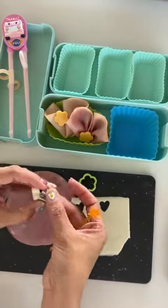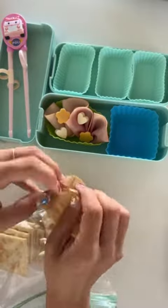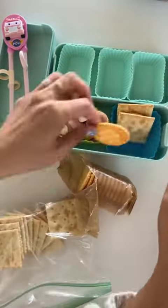I'm cutting out flowers and hearts out of the cheese, and I made the hearts a little bit thicker. Now I have some crackers — I have two different kinds and I'm just layering them.